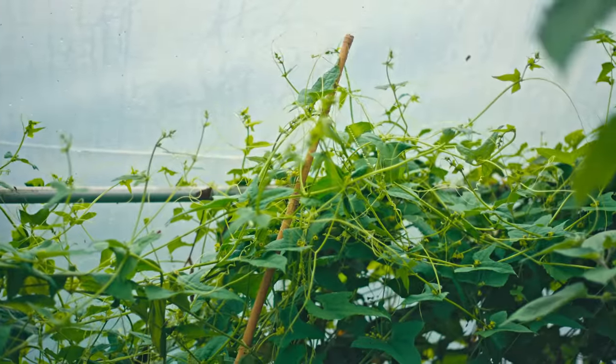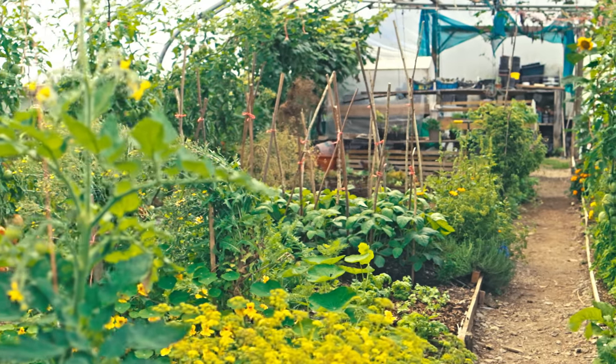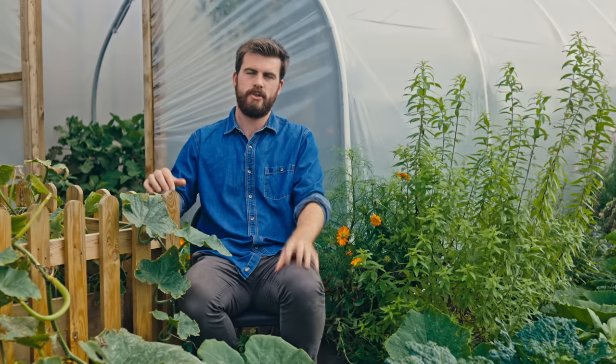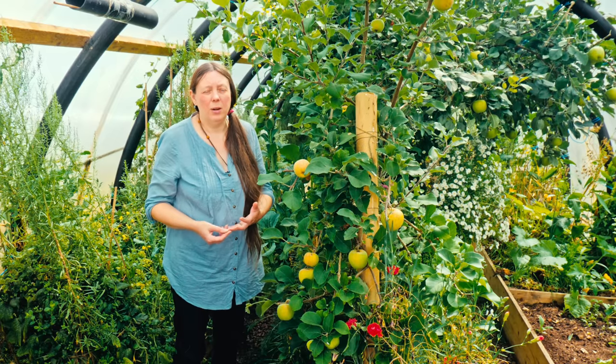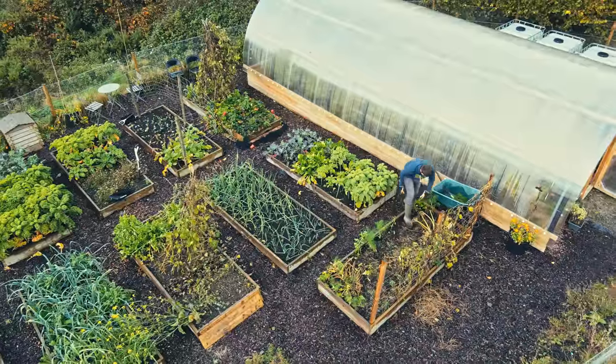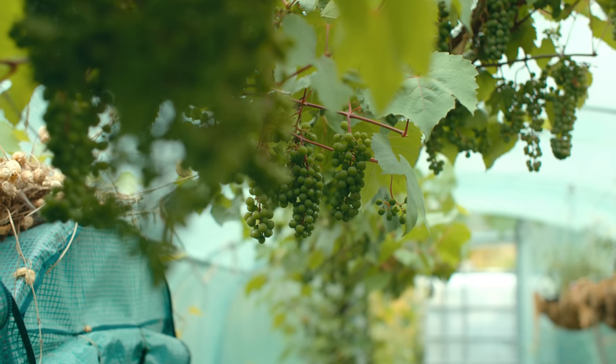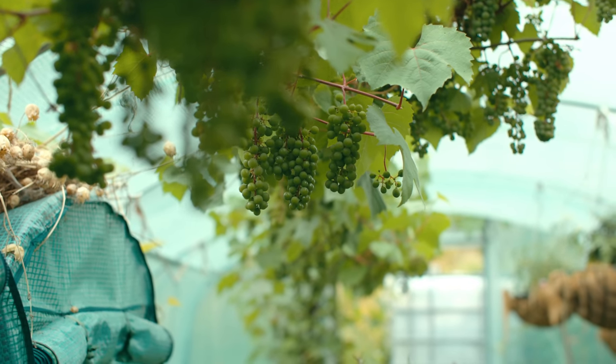One of the most exciting things a polytunnel can offer is a food-forest-style polytunnel, where you grow half-hardy plants or fruits that would really struggle outside. One of the best examples I've ever seen is a polytunnel food forest in the Shetland Isles — incredibly far north of Scotland — where they're growing in Polycrubs, which are double-insulated, in an extremely exposed environment. Grapes in particular are transformed — the difference between outside and undercover is like day and night.